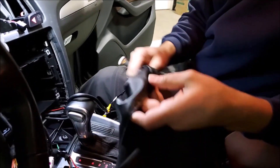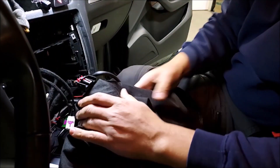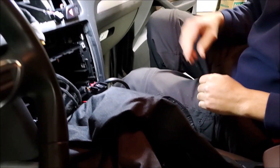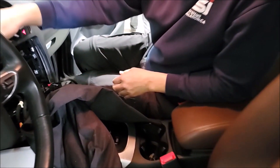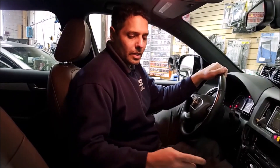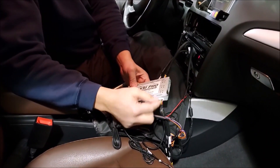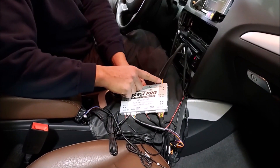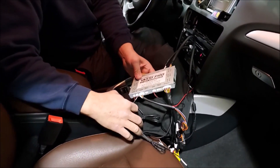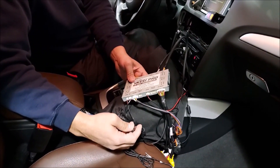Next thing we're going to do is assemble everything back in place, put the screen, and test it to show you how it all looks when installed. Now we have the unit completely installed — we have the power connections, the AV connections, the screen in and out, and I also connected our mode option.